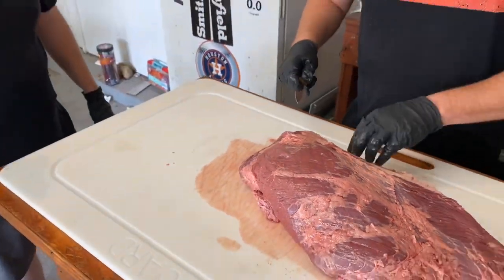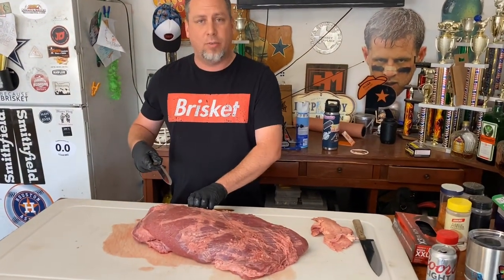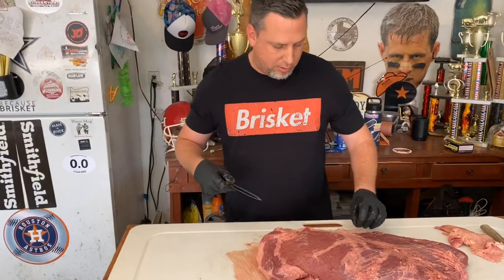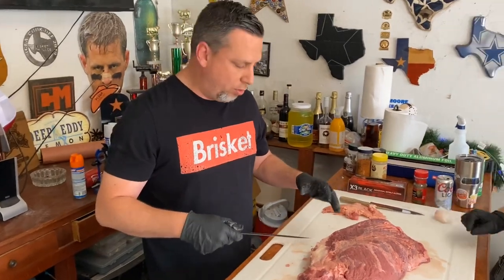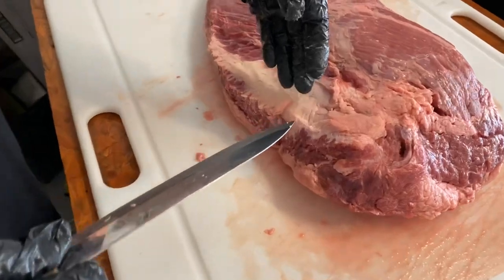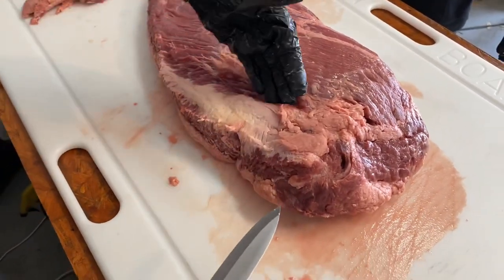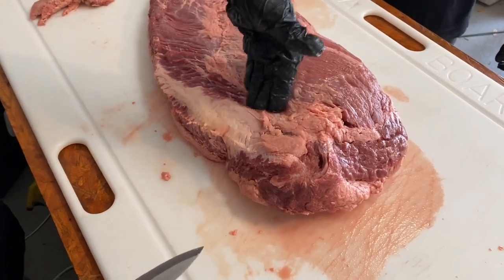If you see anything that's super hard fat, it's not going to render. You're going to get a piece of fat in there that basically never cooks down — it's going to create a lot of oil in your pan or tinfoil. This is not a flavor piece you want to keep. By putting my hand in here I'm able to feel how far this fat goes down and the angle it sits at.